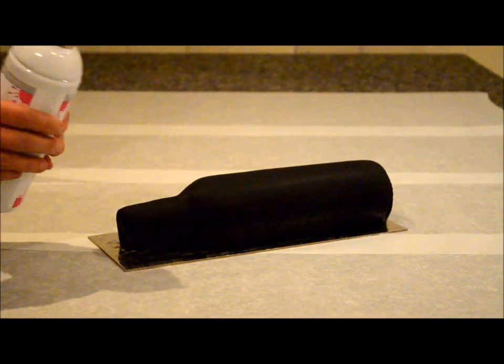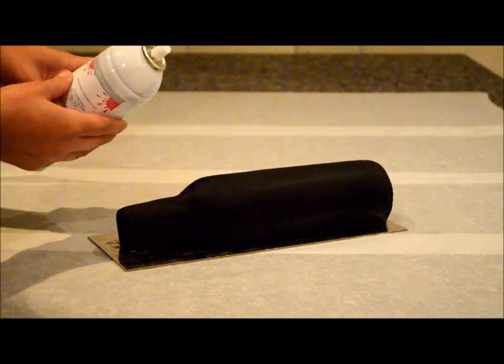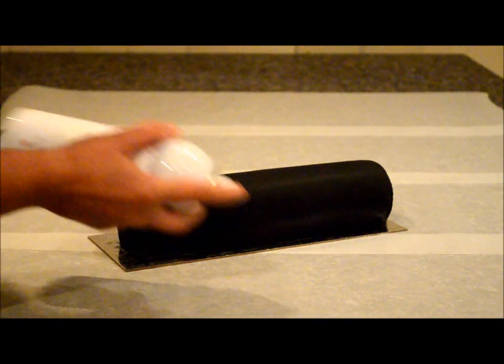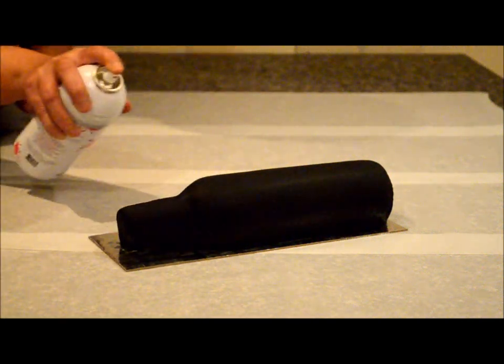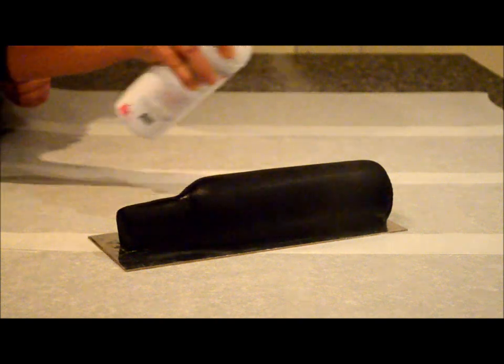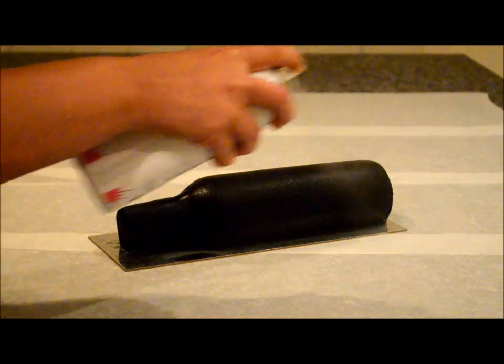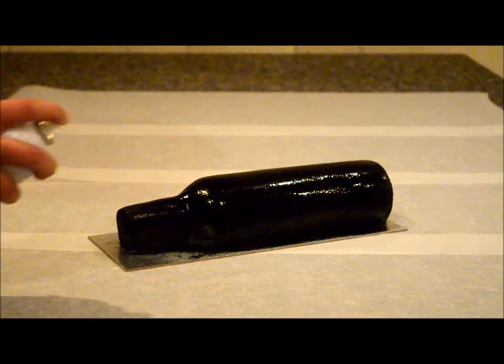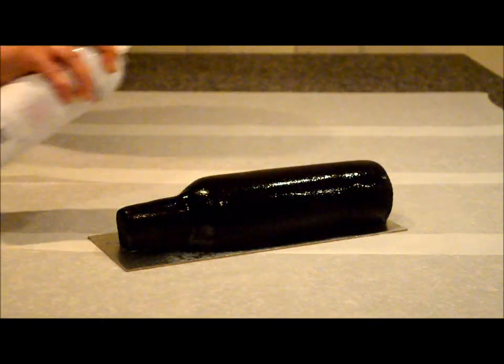Now I'm going to use some gloss that I've got in a spray can — you can purchase this from any cake shop. Give it a good shake and hold it about 20cm away, then give it a good even coat. Don't spray too much of it because it will drip and you will see marks. Just keep spraying it evenly everywhere, and then we're going to leave this to dry.